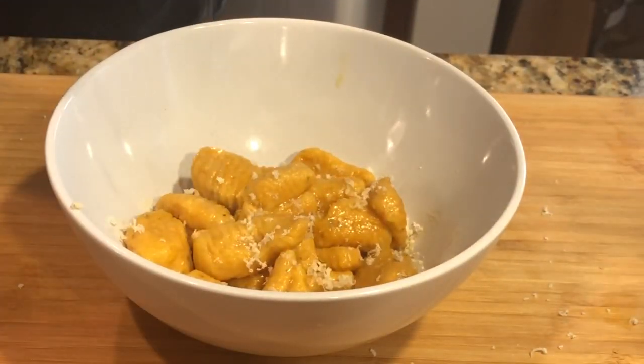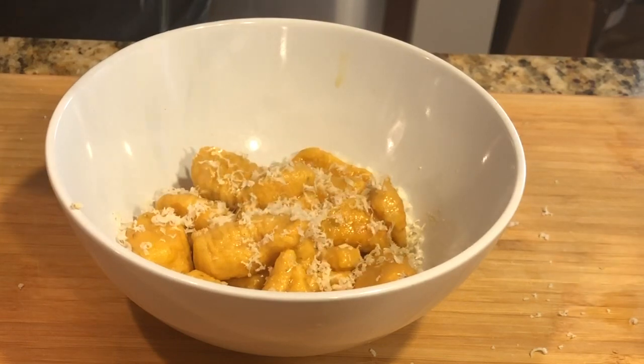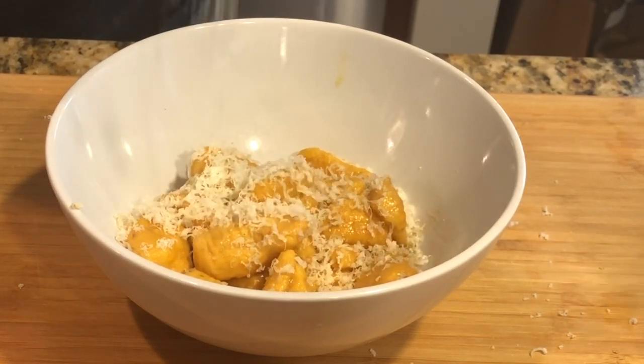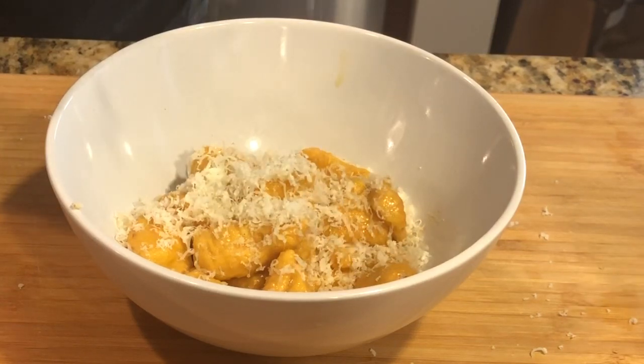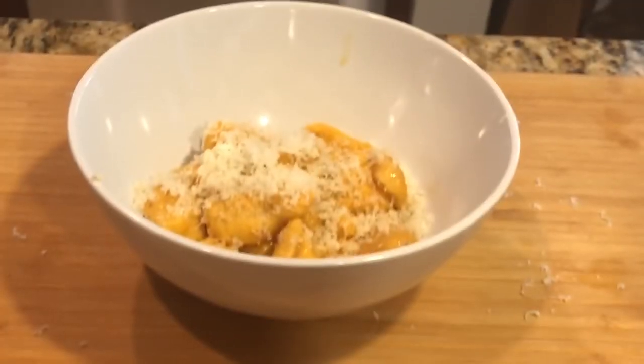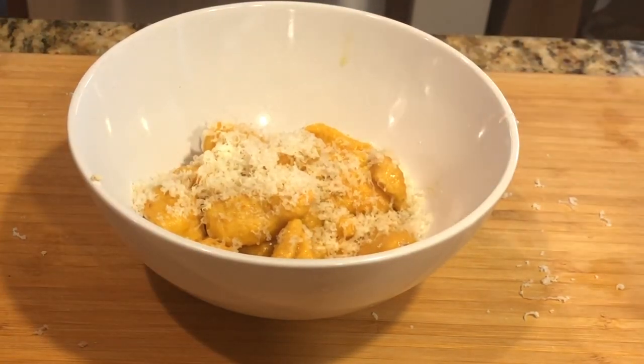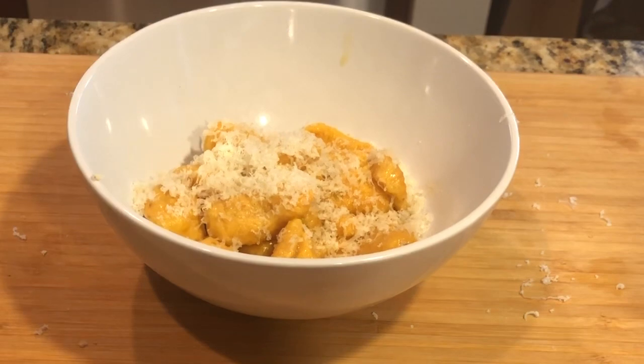And that, my friends, is the dish. Gonna microplane more cheese on there — more Gourmino cheese, in this case Gruyere or Emmentaler. Of course all the Gourmino cheeses go well with this. Let's take a taste. I hate to be the first to say it, but it's pretty good.